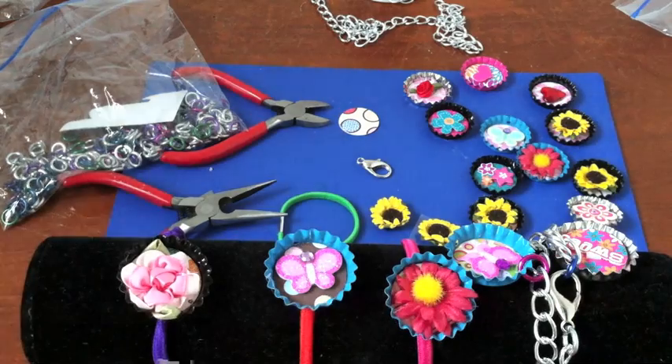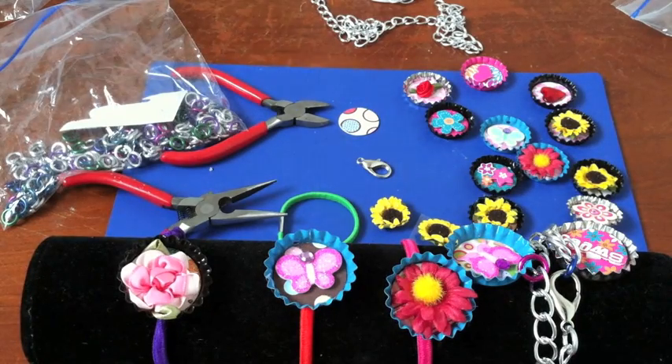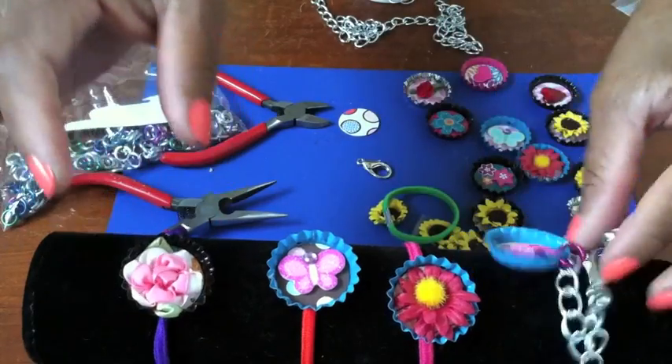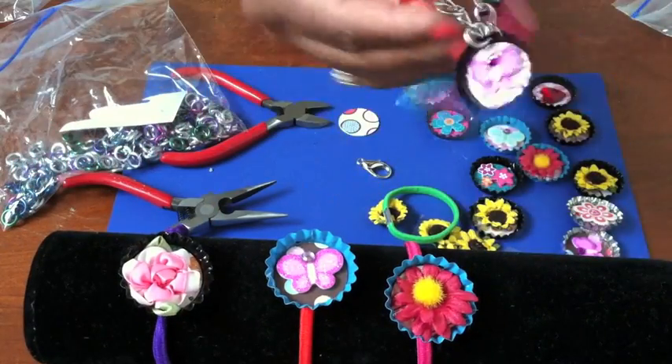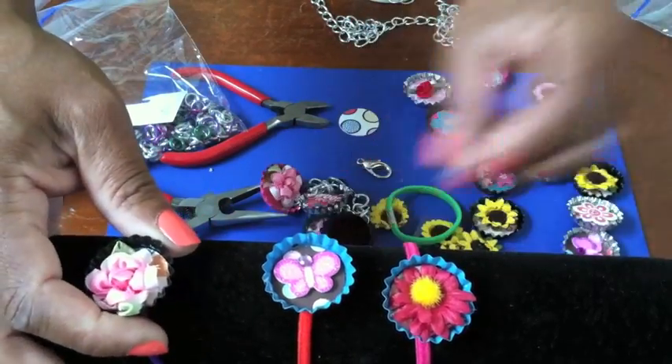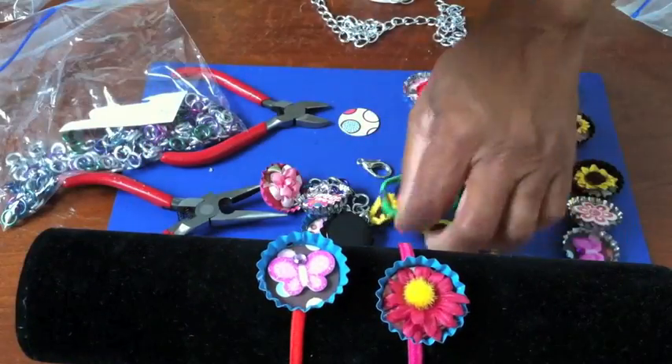Hey everybody, so glad you could join me today! Today I'm going to show you how to make these super cool, really groovy bottle cap bracelets.